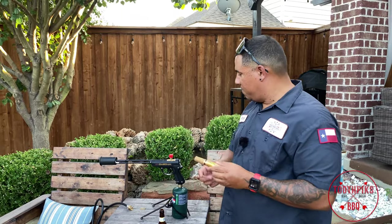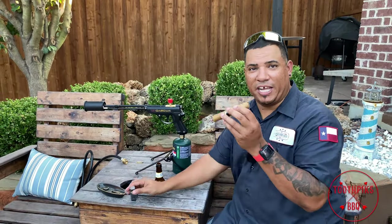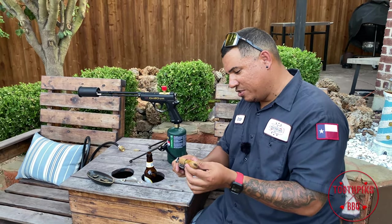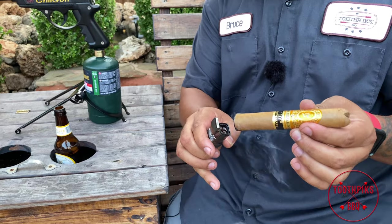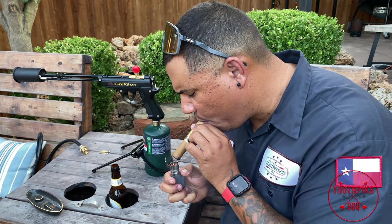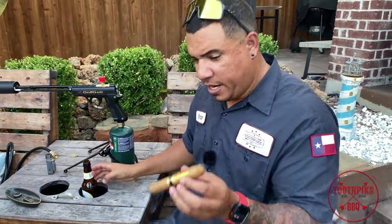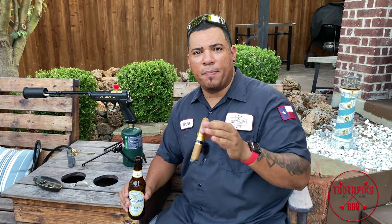Maybe I should just go ahead and light this cigar with it — wife thinks I'm crazy! You know what, that's dangerous, it'd probably burn up my whole cigar. I'll go ahead and get my cigar lit with my other little lighter. There it is guys — Grill Blazer, Grill Gun by Grill Blazer. We're going to enjoy a beer, we're going to cook some steaks today. Stay tuned for another video in the future. Toothpicks — don't forget to hit that like button, subscribe, and hit that instant notification bell. Help me out. Till next time, enjoy.